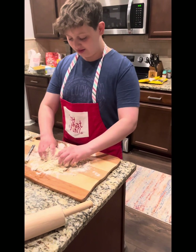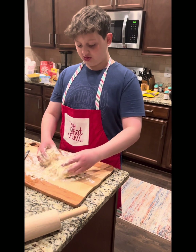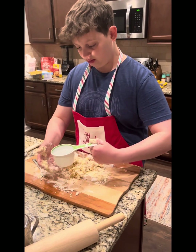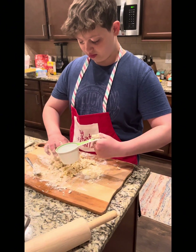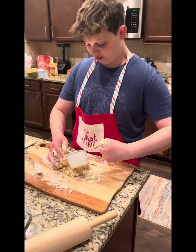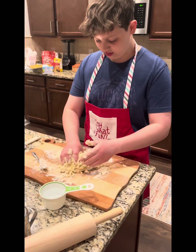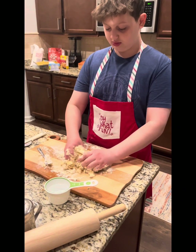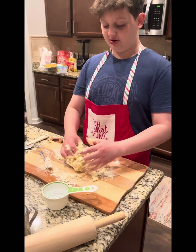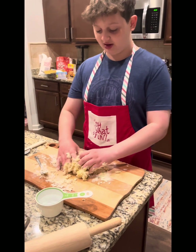Um, so, are we supposed to just add water? Some more water added. Mixing it up, getting a nice feel for that dough. Got another type of dough — check my bank account.